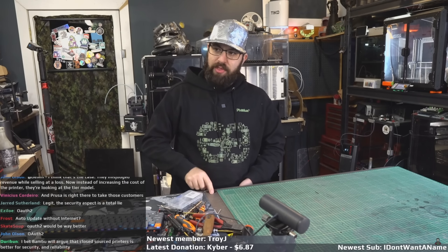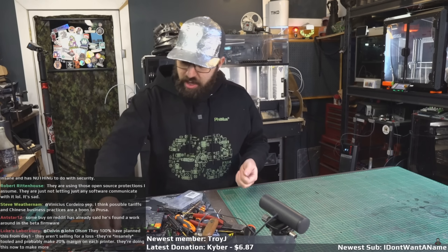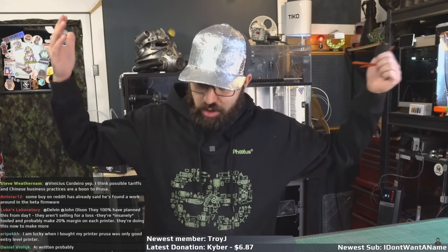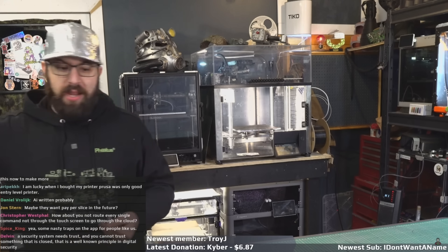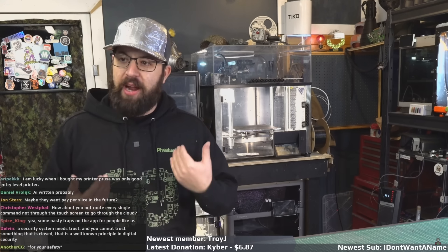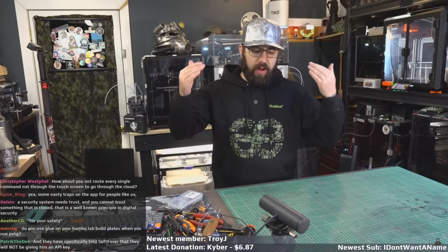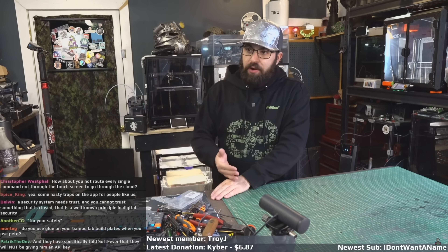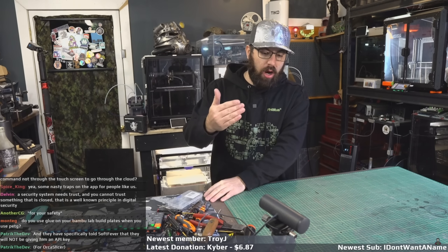If you watch the stream regularly you've noticed my opinion on Bambu has been softening — I've been recommending their printers more and more lately because they are very good printers for newbies to this hobby. But that's pretty much going to stop now because I'm not going to recommend a printer to somebody who comes to me in good faith and asks me to recommend a machine that I can't guarantee will behave in a year the way it behaves today. We have to hold their feet to the fire for this kind of behavior because this behavior leads to things that are not better for the consumer down the line. The only people this benefits are the bottom line of the company.